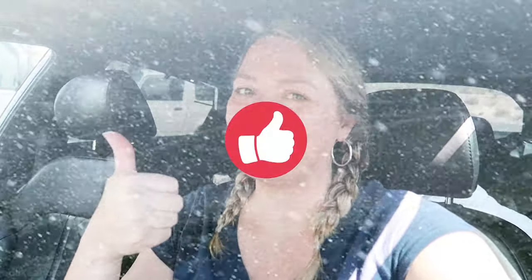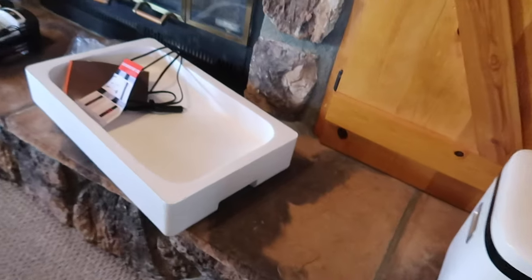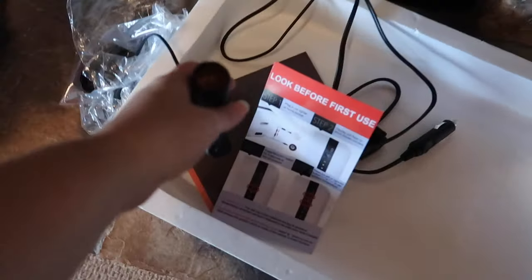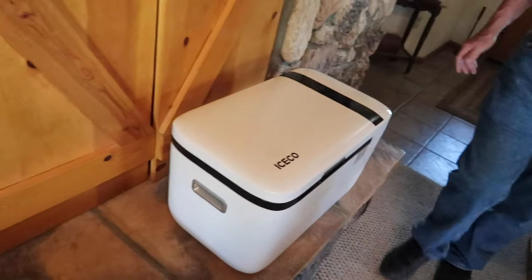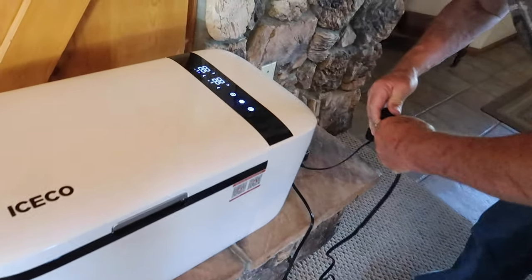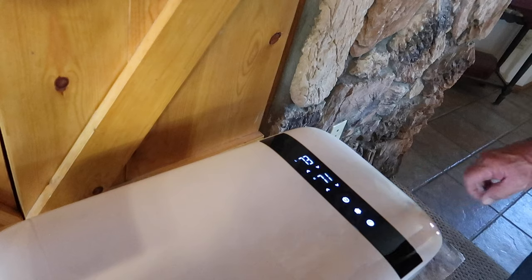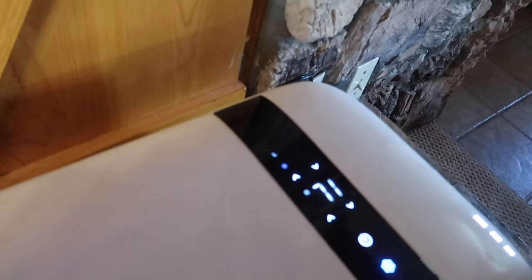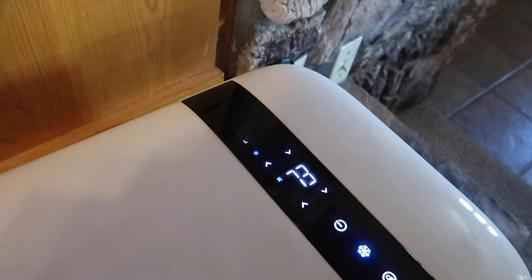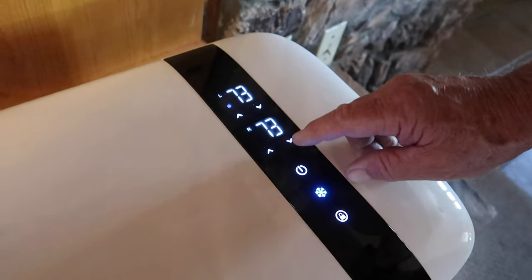Instead of trying it in the car first, we're going to test it here in the house using the wall plug adapter — it comes with both a car adapter and a female plug for the wall. We're going to check if it even works and actually freezes and cools. We've got lights! It says press the snowflake to turn on fast-speed cooling mode. We set it to zero but it still has to cool down — it's not going to be instantly zero.